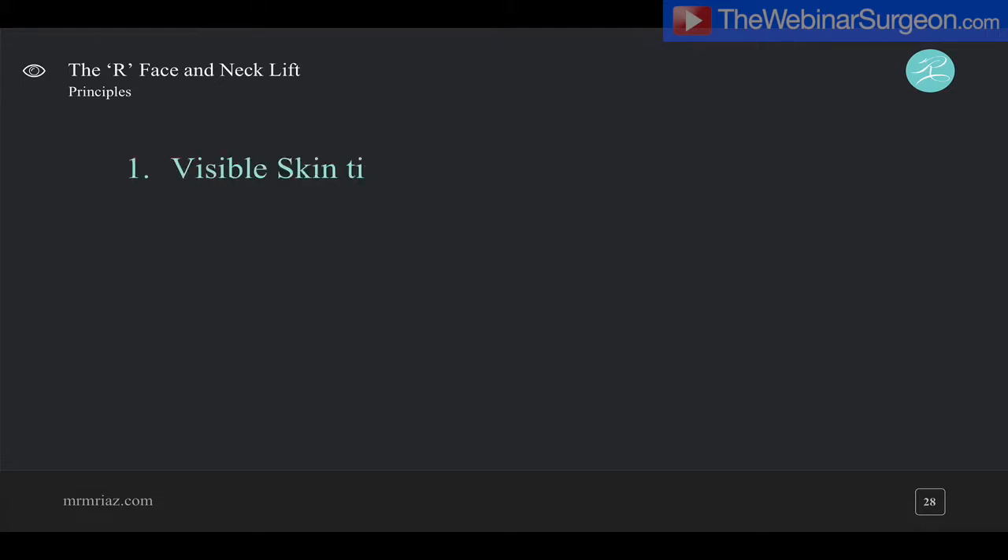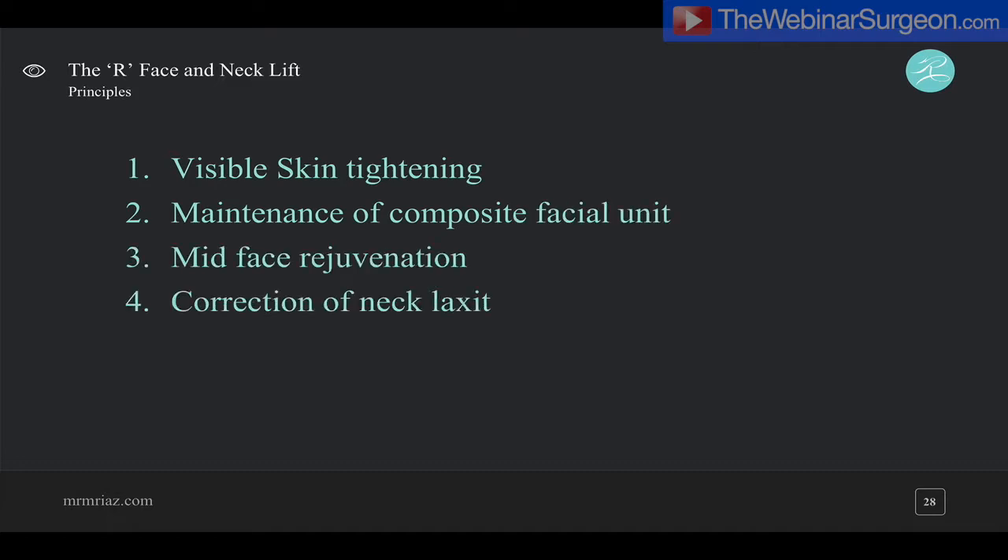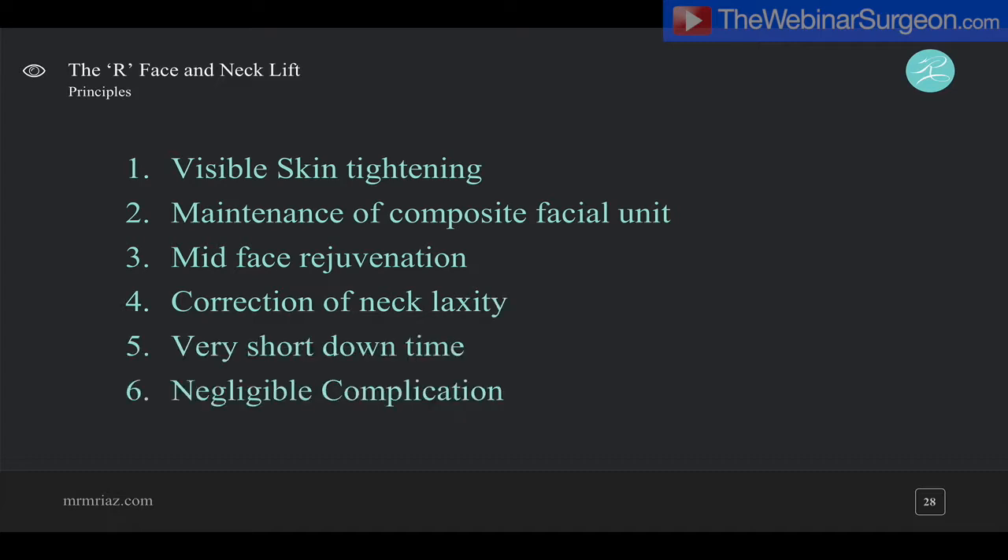The principles of our facelift are that it gives you visible rejuvenation of cheeks, jawline and neck. It maintains a composite facial unit so the layers are not separated, therefore there are no complications. All we are doing is moving things which have moved down with gravity back to their original position. It has very short downtime, negligible complications, and it addresses the neck right down to the suprasternal notch.